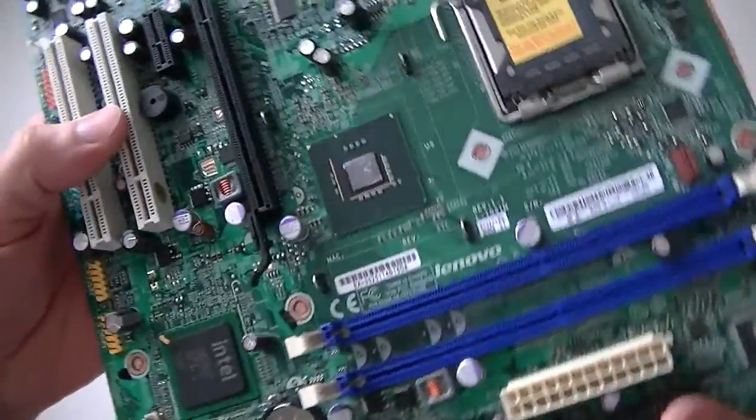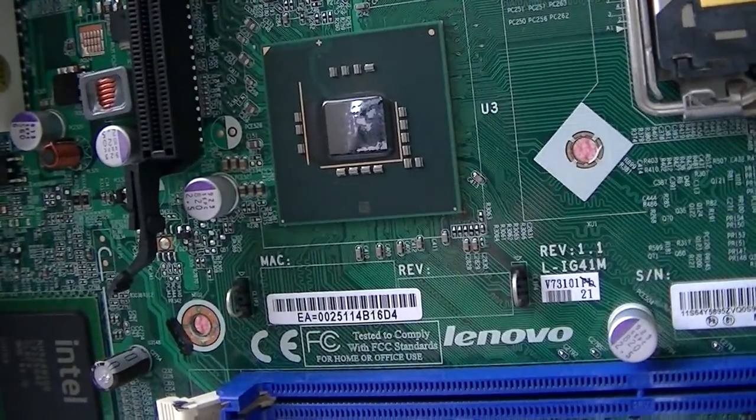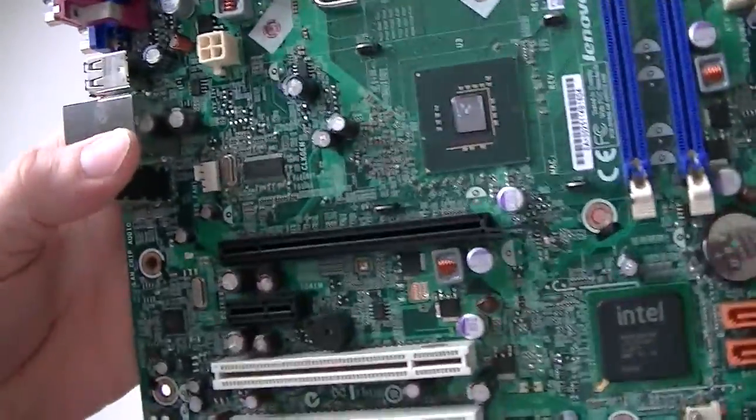This is MXKDI. I have a Lenovo motherboard here with the model LIG41M. This is socket Intel 775.